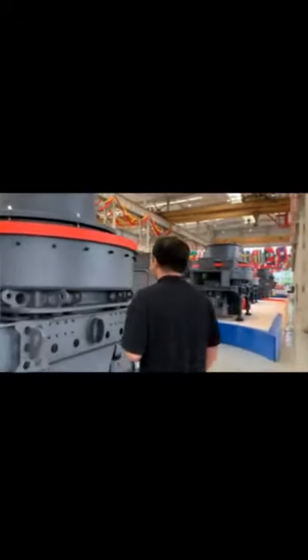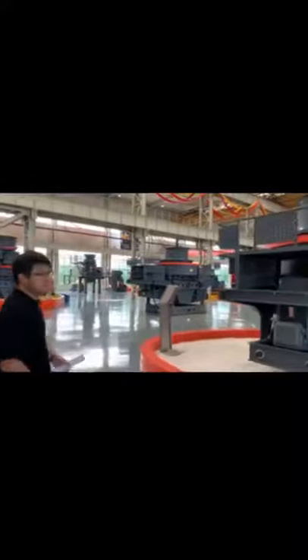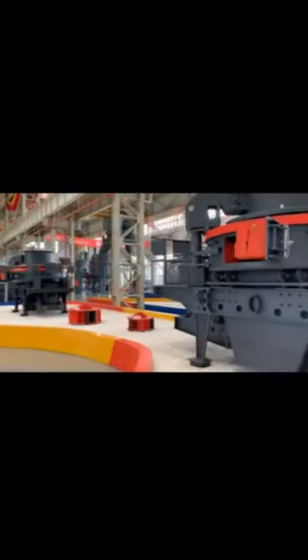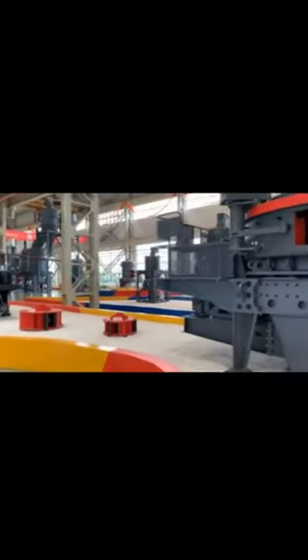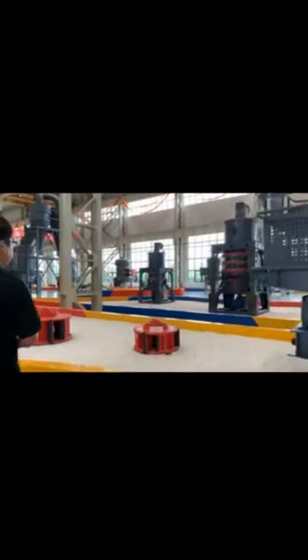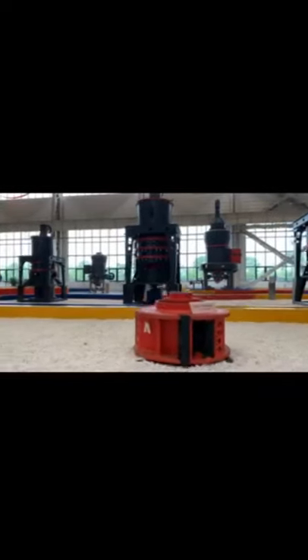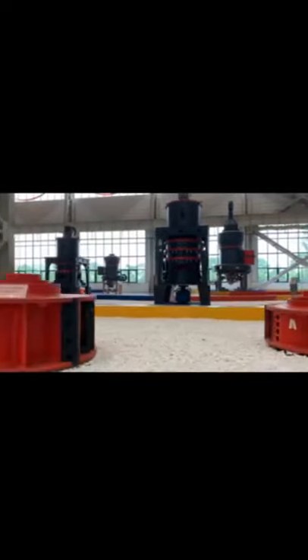Now I'm going to introduce the vibrating screen for you. We're back at our vertical shaft impact crusher, and here are the rotors of them — some details about how our machine is composed.